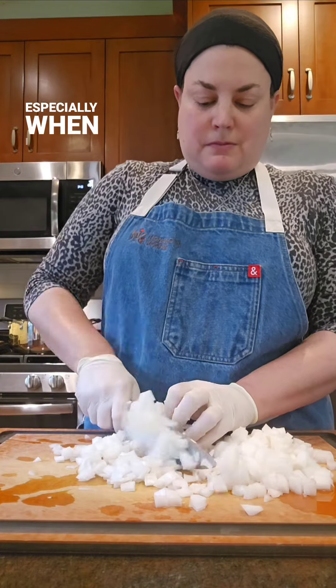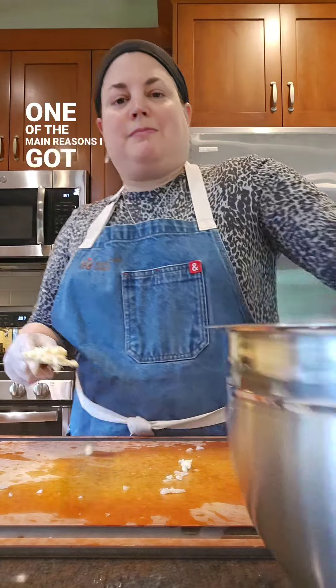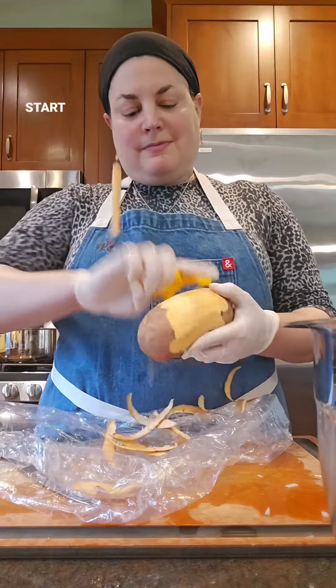When I cook for my family, especially when I make soup, I often don't use recipes. In fact, one of the main reasons I got started sharing my recipes is because my children begged me to start writing them down.